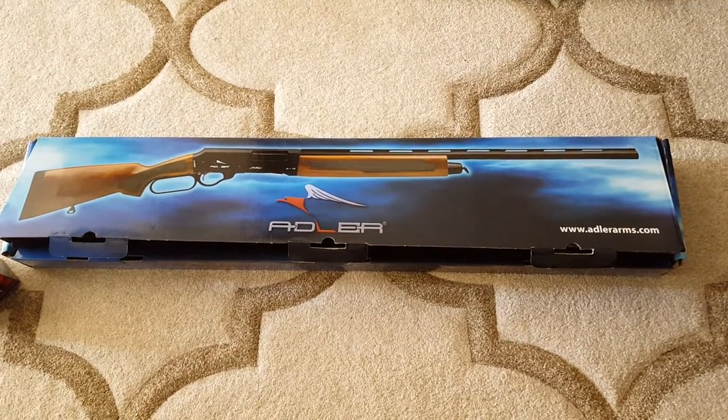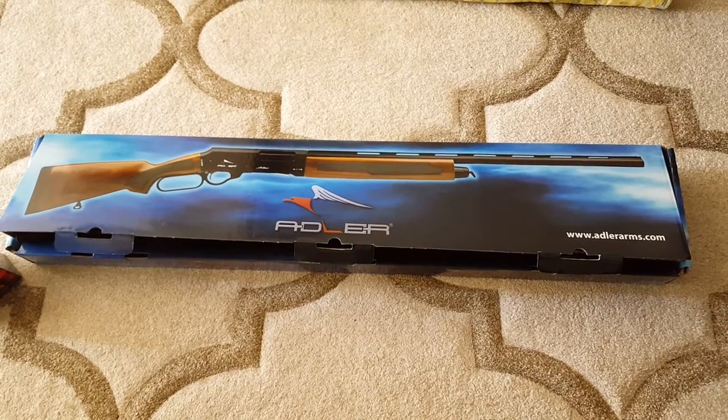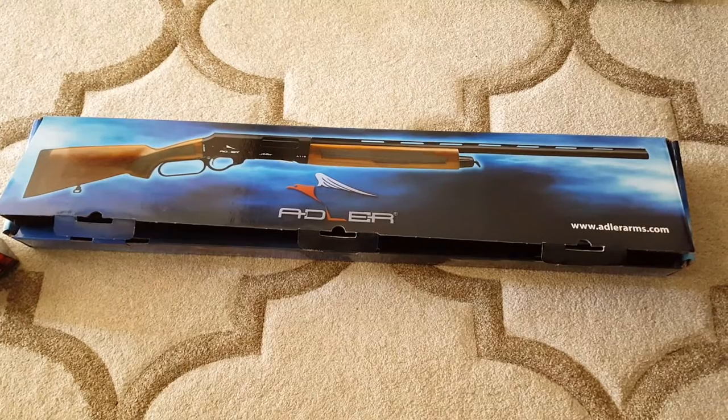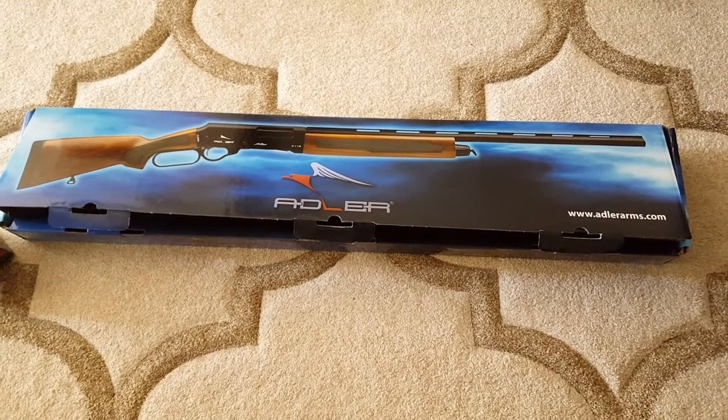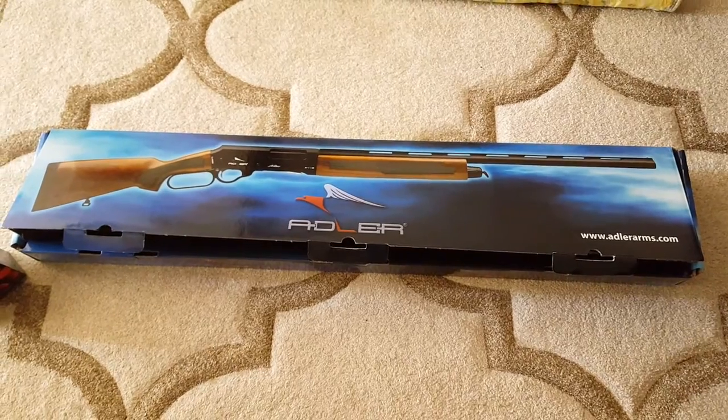Well folks, here it is — it finally arrived. I finally got my hands on my Adler. This is the A110 lever action shotgun that the media have just blown out of proportion and made out to be this big bad weapon.